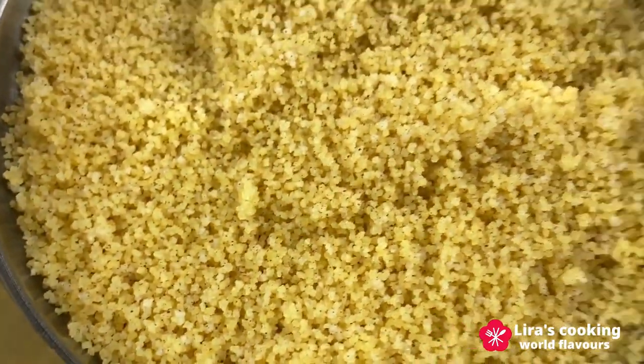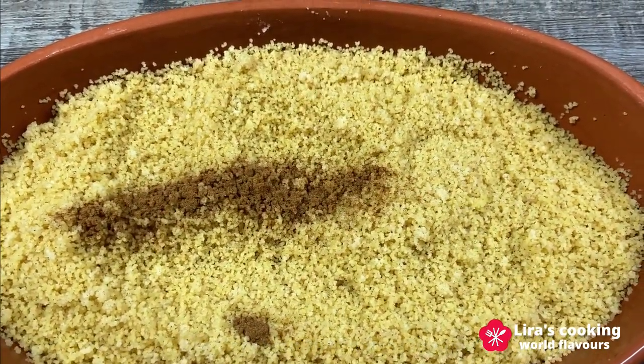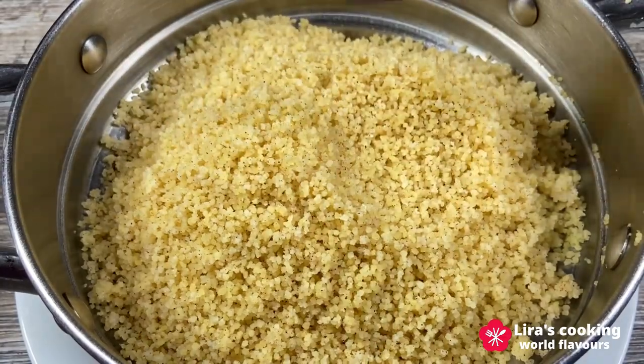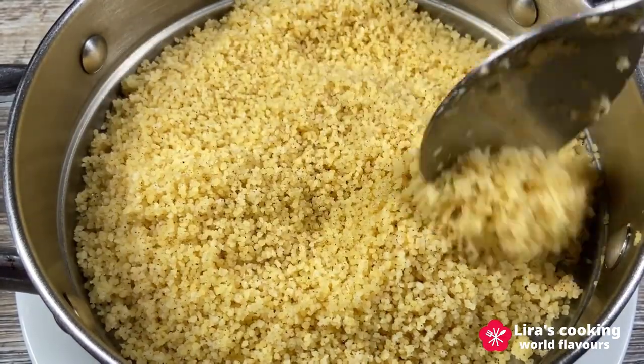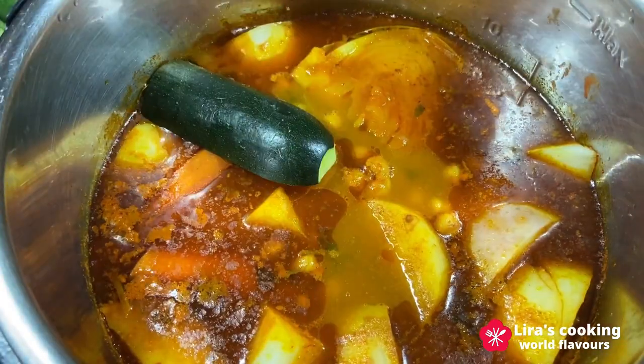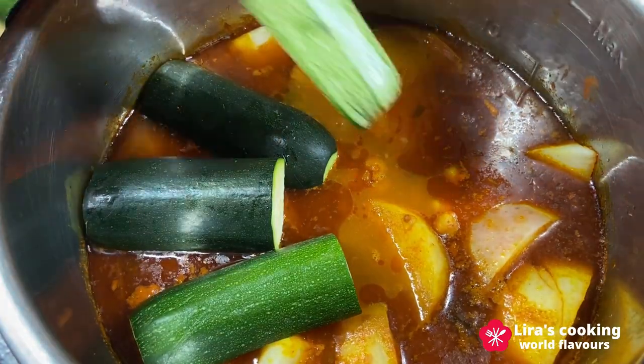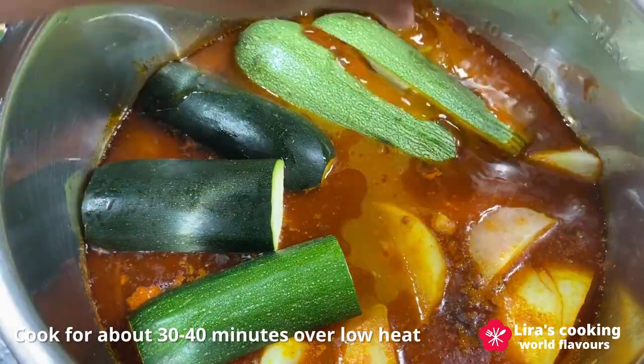Don't hesitate to taste it to ensure it's well cooked. Now the lamb stew has been cooking for about one and a half hours. Add the zucchini and bell pepper and continue to cook for about 30 to 40 minutes over low heat.